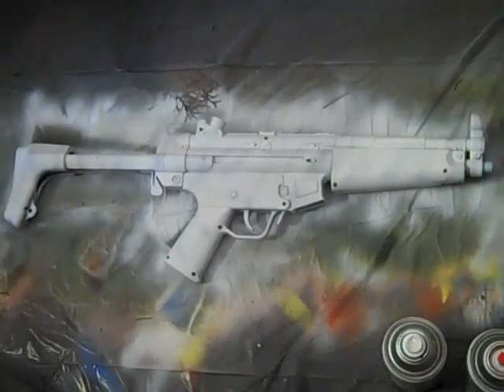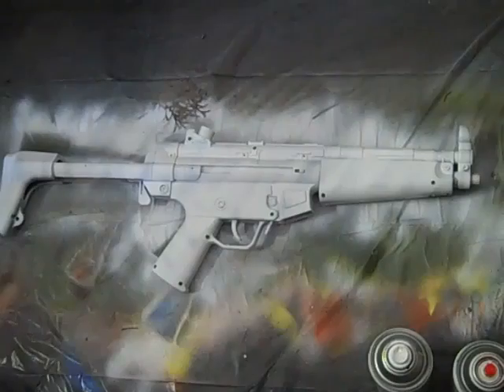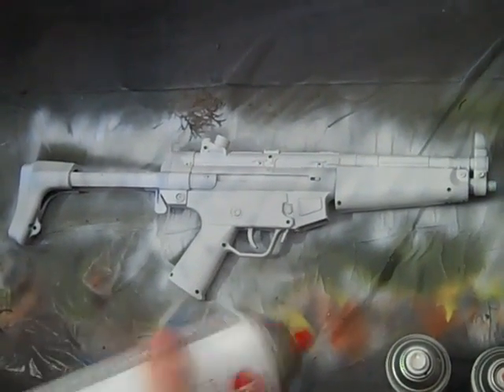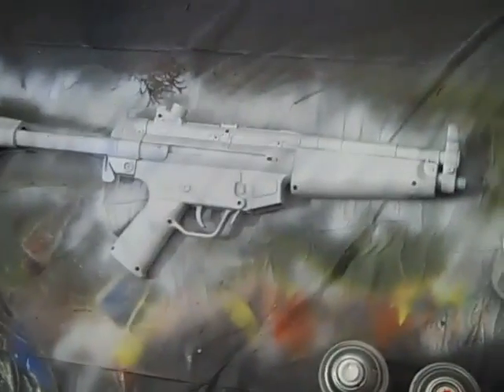Today we have another paint job. It's called Wasp. A couple people have suggested it, so we decided to do it. We're going to be using yellow, black, gray, and white.